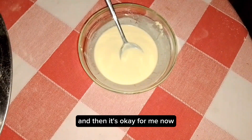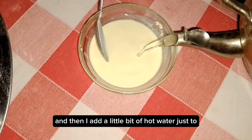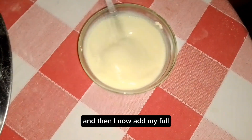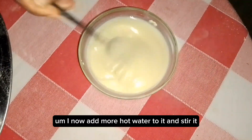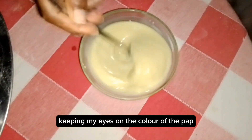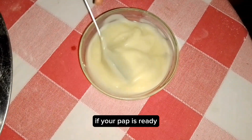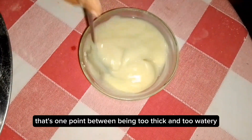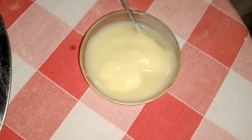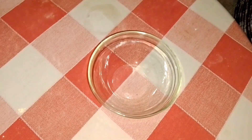I still add a little bit of cold water and then it's okay. I bring my hot water and add a little bit just to lighten the solution, then I add more hot water and stir, keeping my eyes on the color. The color of the pap is really important — it's the color that will determine if your pap is ready. I'll also show you how to salvage it if you miss that point. But this first one is done — let's move on.